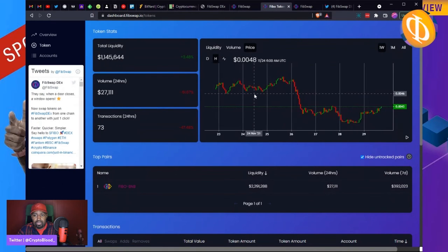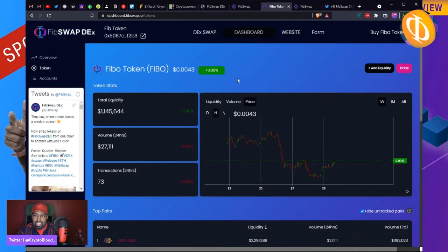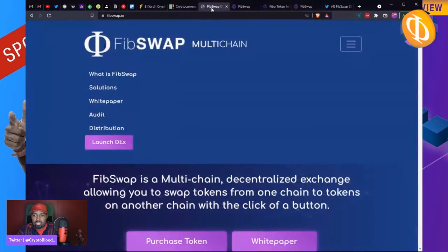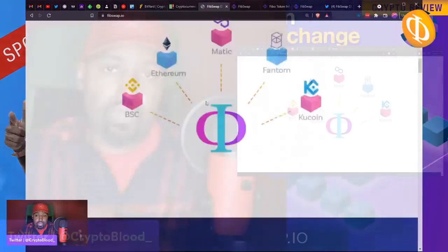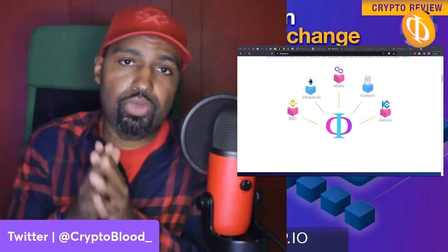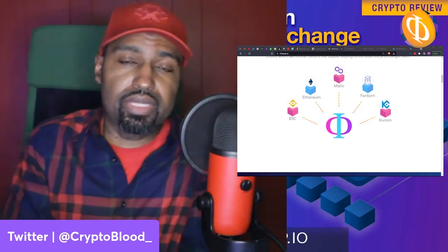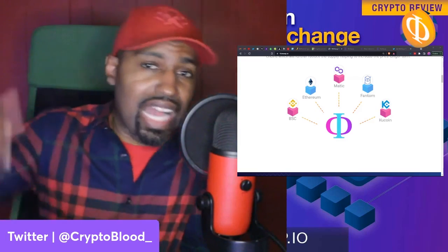The token is currently only $0.004 — not even half a penny. You could see this shoot up out of nowhere; you know how this game goes. I'm not telling you to buy it, but it's another one I thought was interesting enough to review. Visit fibswap.io — link in the description below, along with their Twitter so you can stay up to date on the project. Support Crypto Blood and I'm out — holla!